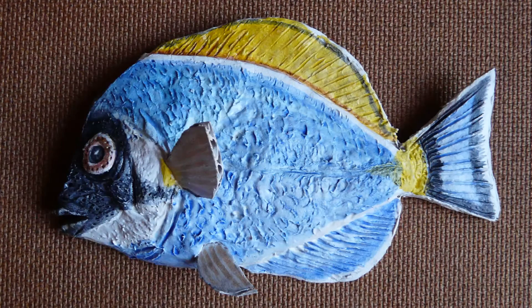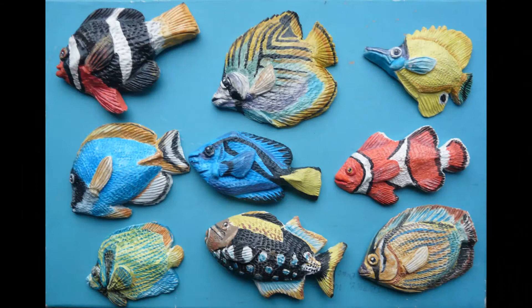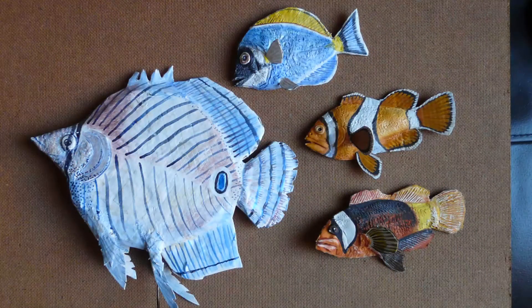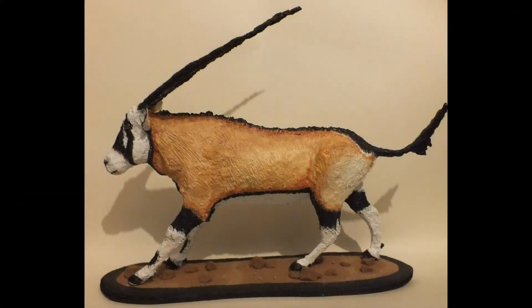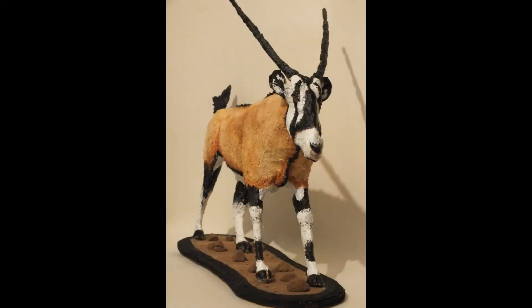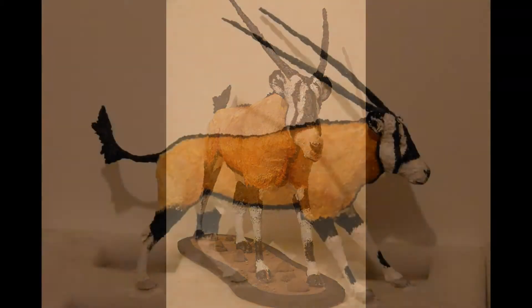I do a lot of antelope with horns and things like that, and they tend to get damaged — tails, horns, ears — but they're very very easily fixed again with a bit of DAS. It's great to repair stuff.